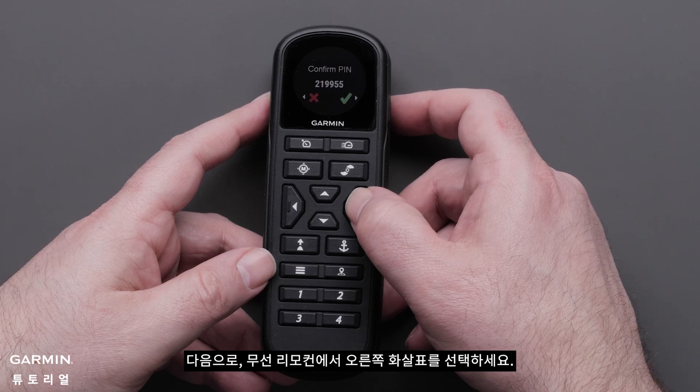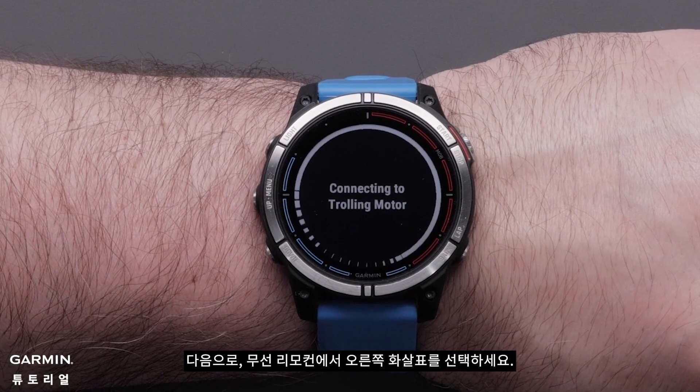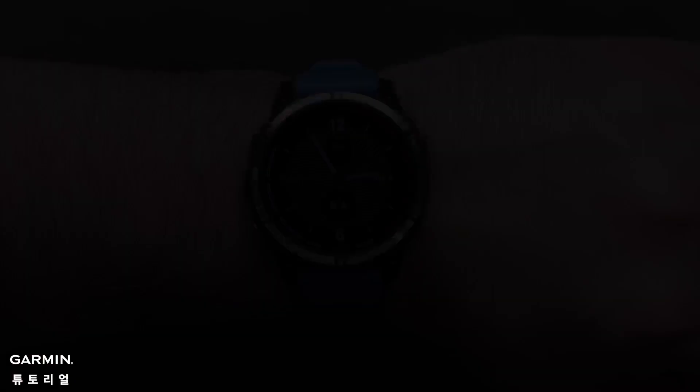Next, select the right arrow on the wireless remote.